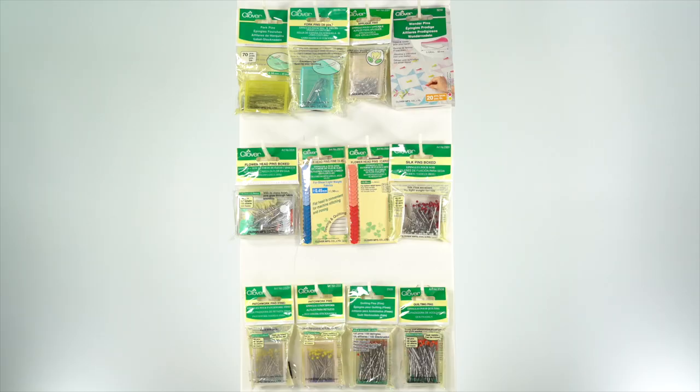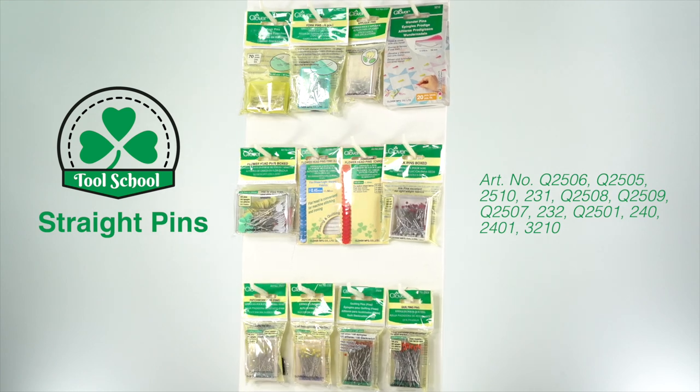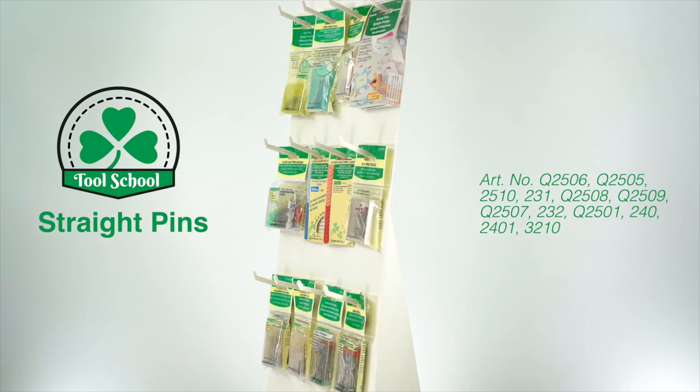Those are Clover's straight pin options. Take some time to get acquainted with them and then select the one that is best for any project and work. I'm Steve Butler and that's been Tool School.